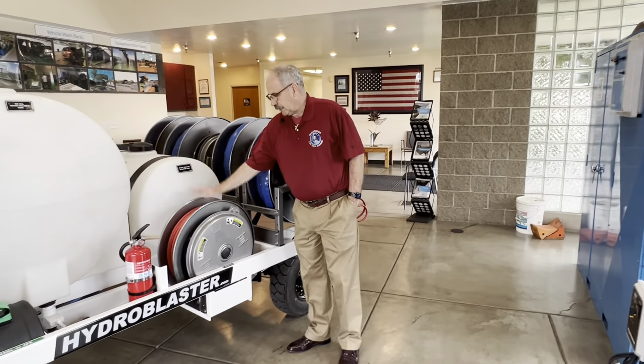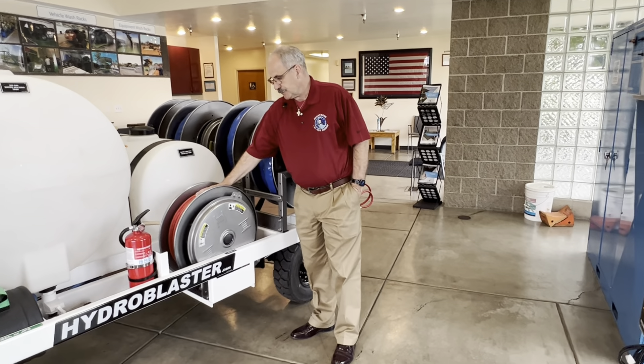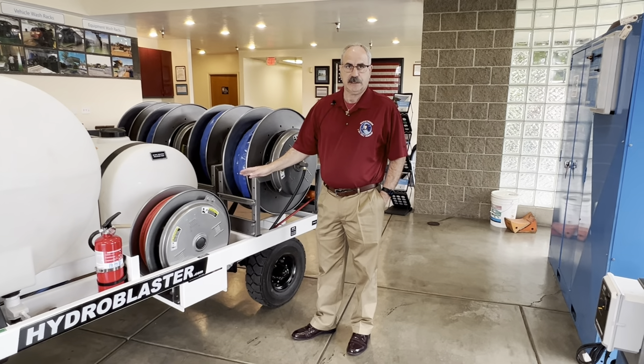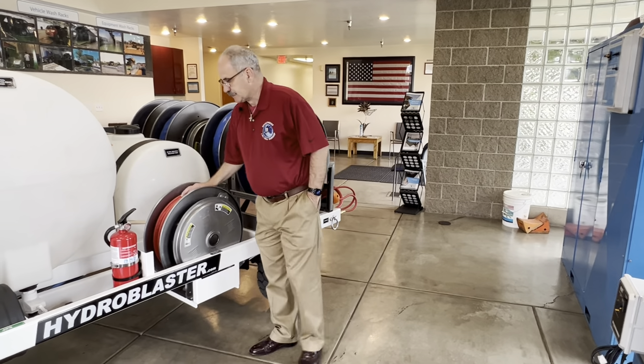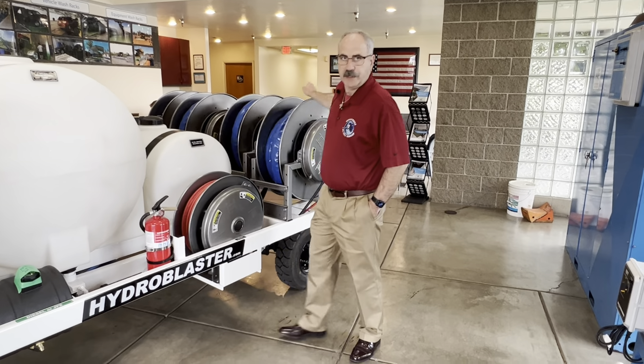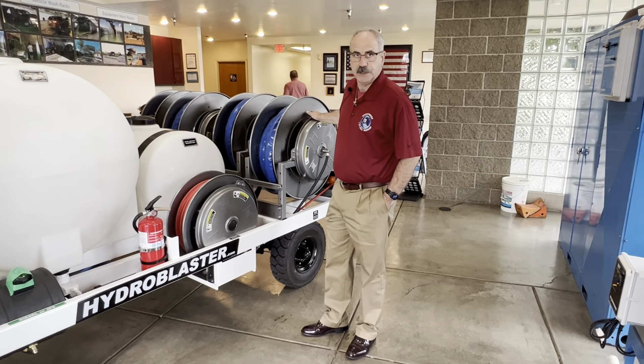We have an auxiliary air hose reel. This will allow you to bypass and run an air tool out of fly line if you need to, but this is also instrumental in being the bypass connection to blow the air through the fluid lines when finished.